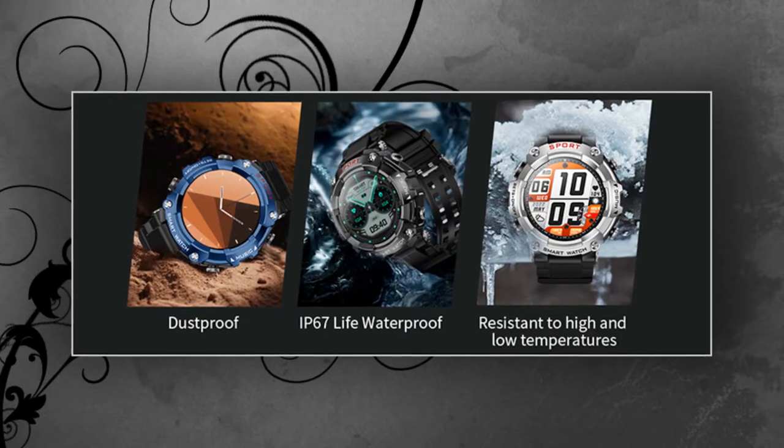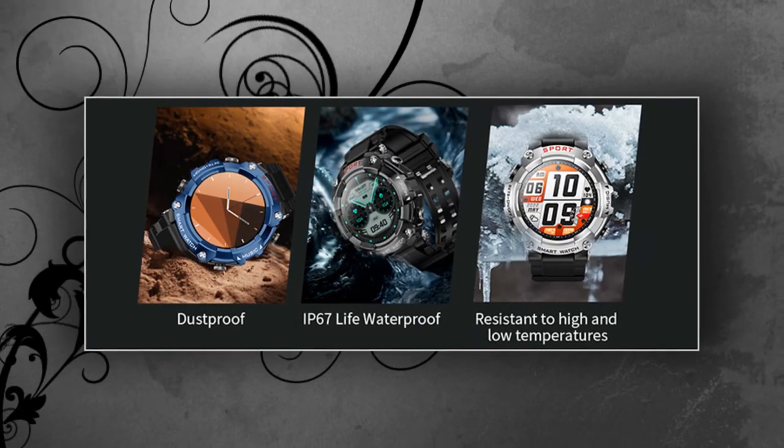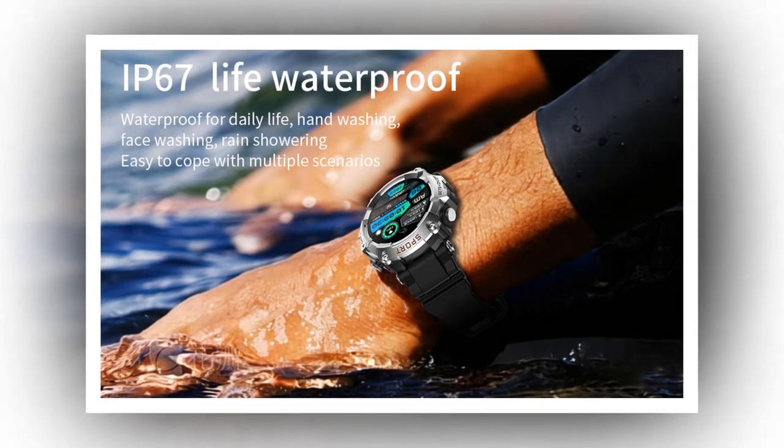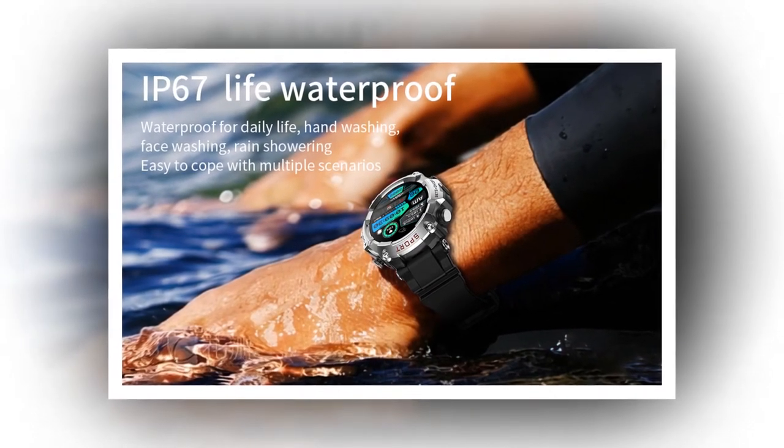Dual Delights: one of the standout features of this device is its dual functionality. On one hand, it is a comprehensive smartwatch with essential health monitoring capabilities. From real-time heart rate and blood pressure monitoring to sleep tracking and activity analysis, it empowers users to take charge of their well-being with precision and ease.